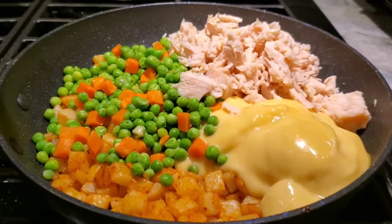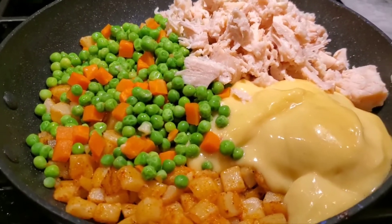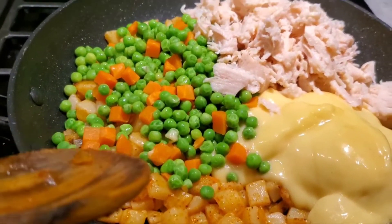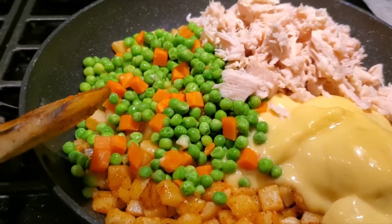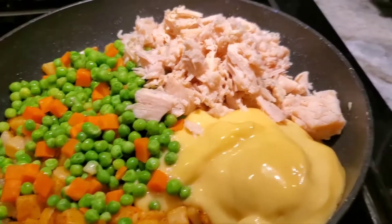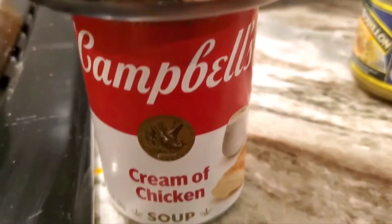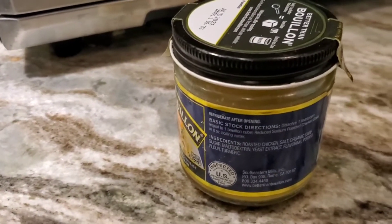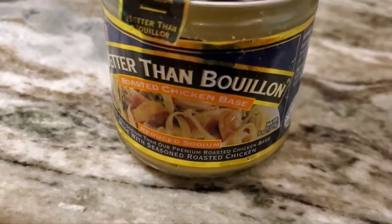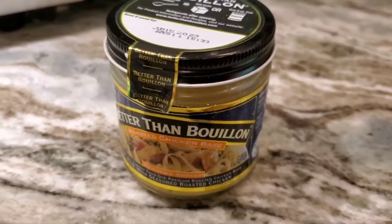The onions and the potatoes got color on them — I should have showed you that before, but they're underneath here. There they are: the potatoes and the onions. Then I added frozen peas and carrots that I let drain and thaw, and a can of chicken and some cream of chicken soup. The chicken was the Kirkland — just one can — and one can of cream of chicken.